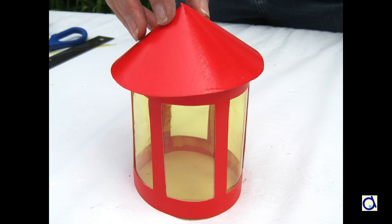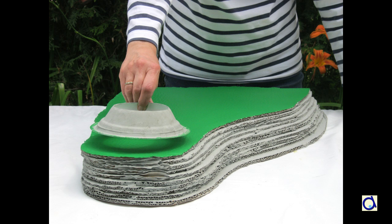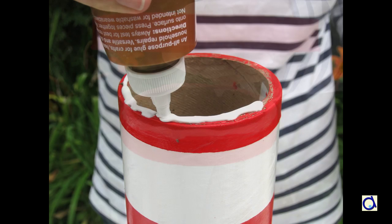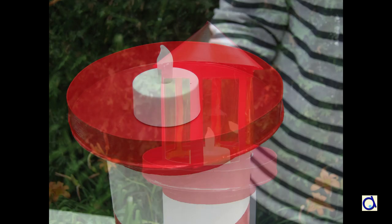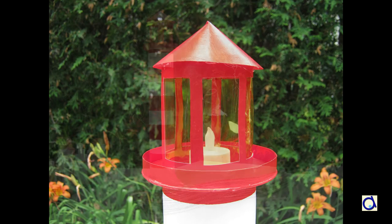You now have all the necessary parts to form the lighthouse — just assemble them all. Take the cliff and glue the base of the lighthouse on the flat end of the cliff. Then insert the tube into the hole in the base of the lighthouse. Now glue the base of the lantern centered on top of the lighthouse. Place a LED candle in the center. And finally, put the lantern on its base. And now your lighthouse is complete!